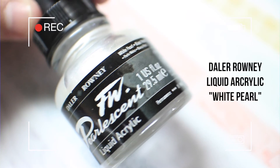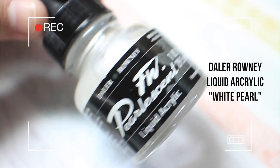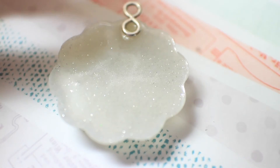Then I'm taking this Della Oni liquid acrylic in white pearl. It's a pearlescent liquid acrylic — it's like acrylic paint but it's liquid, and it's more pigmented than regular acrylic paint, so a really little goes a long way. You can pigment your resin without having the risk of it being really sticky.